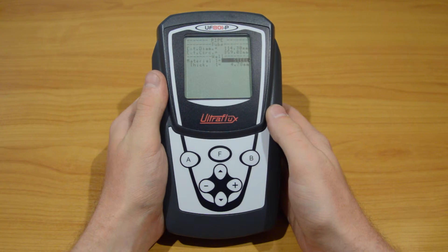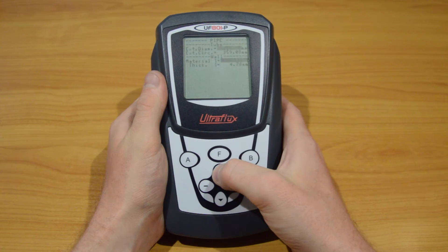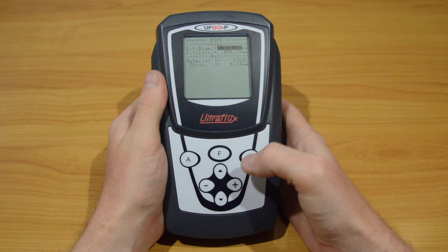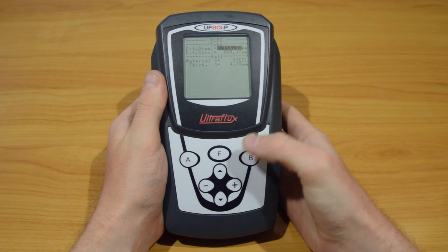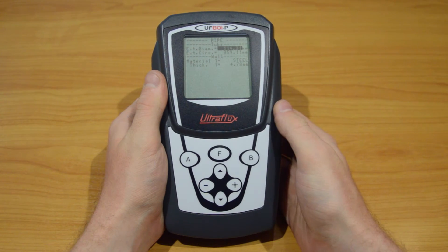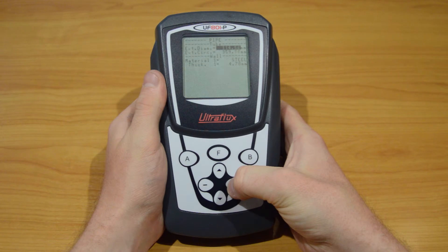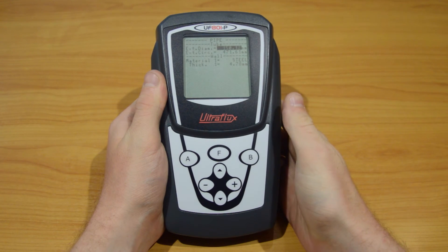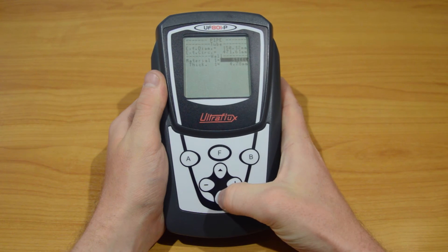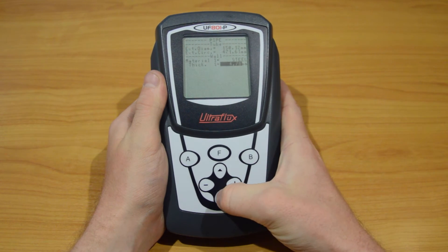Let's say we want to change the external diameter of the pipe. Pressing repeatedly the plus or minus buttons will change the values step by step. Holding the plus or minus buttons will change the values slowly at first, and then faster and faster. Pressing the down arrow on the last parameter will automatically bring you to the next page of the menu you are in.